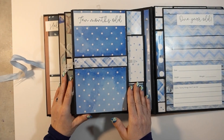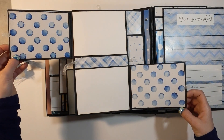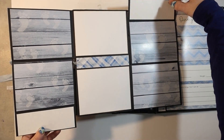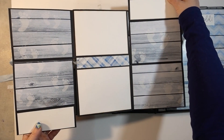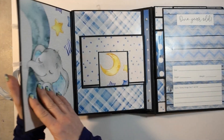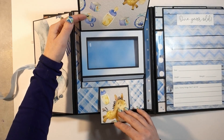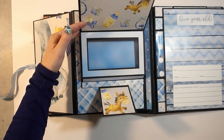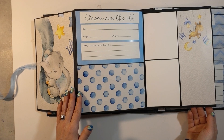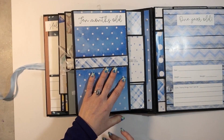On page six, this moves out and goes to the side, this goes out to the side, and then one goes up and one goes down with extra journaling. It creates a whole spread so you can have six photos and journaling on one nice pullout spread. This whole thing goes to the side, then this opens and pops up to a beautiful frame so you can slide a photo in there. Then this whole thing goes to the side and we're at eleven months old.